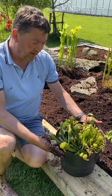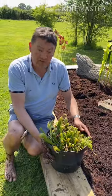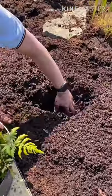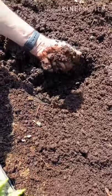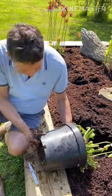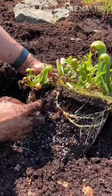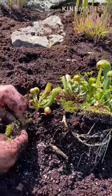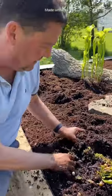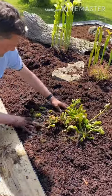Now we've got our Darlingtonia californica. I will take this out of its pot because these tend to run around the bog — they put out stolons that run around. I'll knock it out of its pot before popping it in. It's quite a wet part of the bog, so I'll dig a bit of a hole. You can see the runners there — they form plants and run around the bog, which is fantastic. I'll sit it upright and hopefully this one will start to move around and put on a nice display.